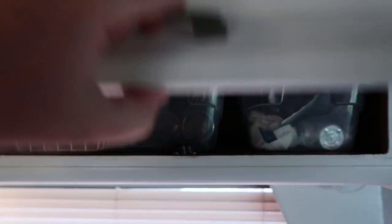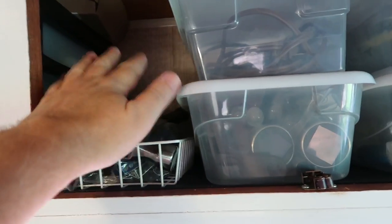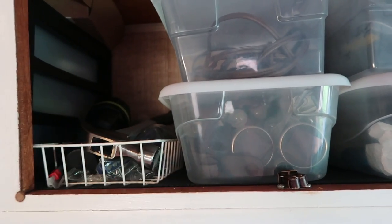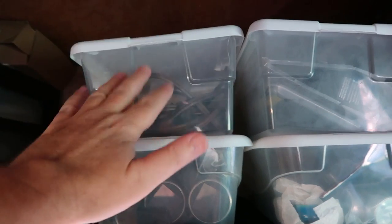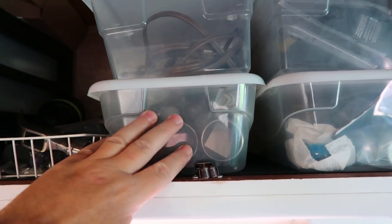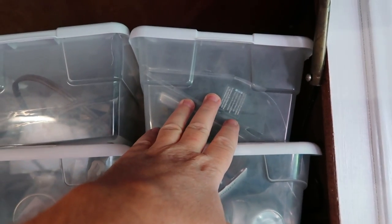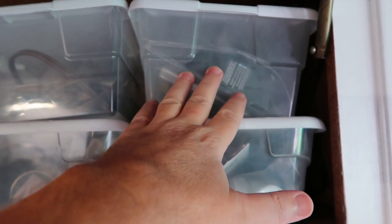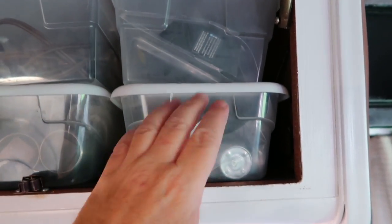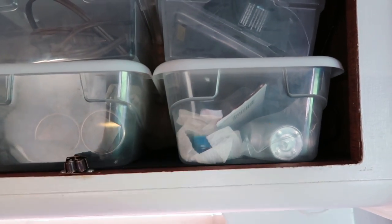Behind door number three is where we keep our little outdoor supplies. Right here I've got a tiny little tool kit just in case — I've had to use it a few times, just the basics: pliers, a hammer, screwdrivers, things like that. In this little container I keep extra extension cords. Here's my outdoor solar lighting — we like to put that out and have a nice little pretty patio area. Right up here I've got some solar lights and battery outdoor lights, and these things are really, really bright. And then right here I've just got some candles for when we're outside and want a little bit of ambiance.